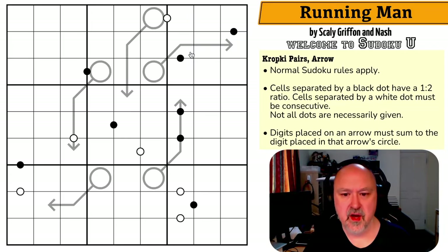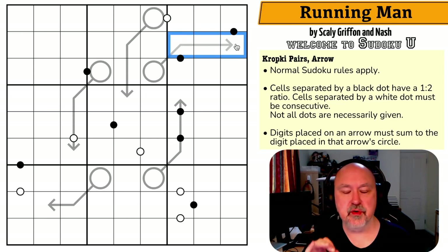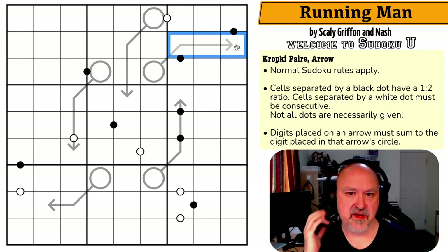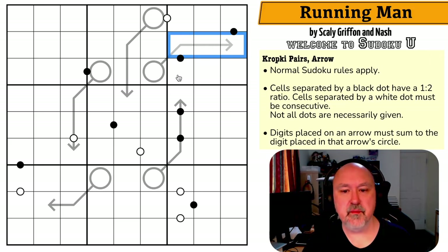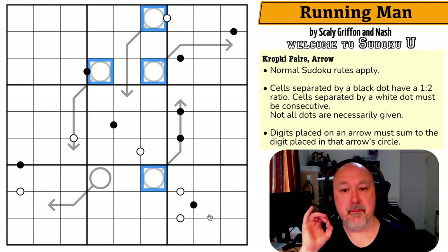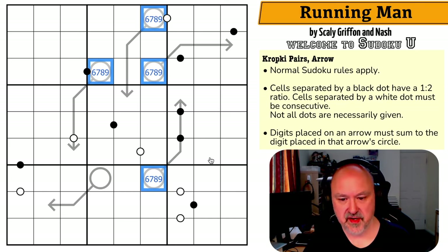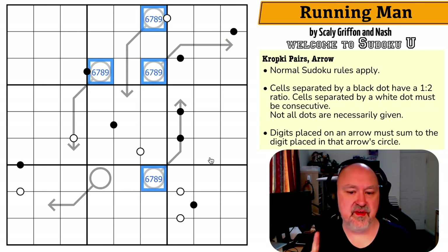There are a few things I know. The kropki stuff is incredibly powerful, but I'm going to start with a basic arrow concept: the minimum digits you can put on a three-cell arrow where all digits see each other are one, two, and three. If you add one, two, and three, you get six. So the minimum I could put into these arrowheads would be six. The maximum I can put into a single cell is nine, so these circles are all six, seven, eight, or nine.